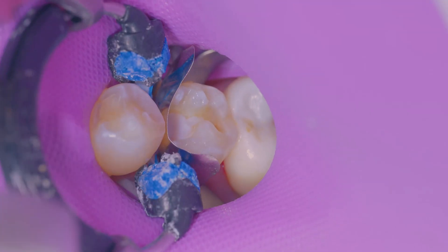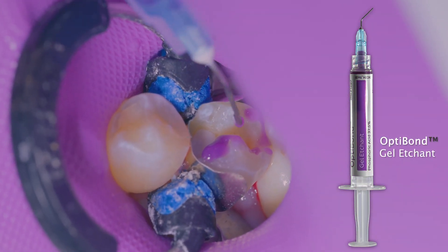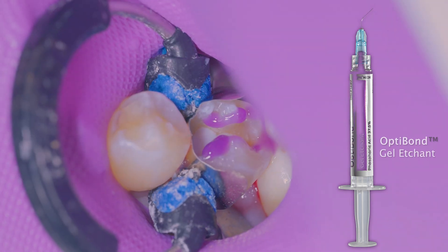Here you can see I've got tooth number 20 isolated and I'm placing a class 2 matrix. Next I like to utilize a selective etch technique on the enamel for 15 seconds, and here I'm using the OptiBond gel etchant.